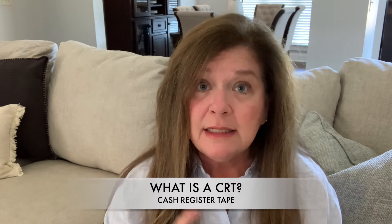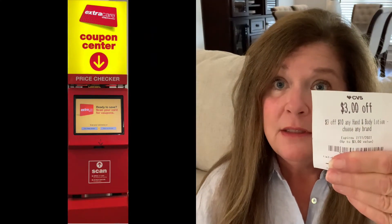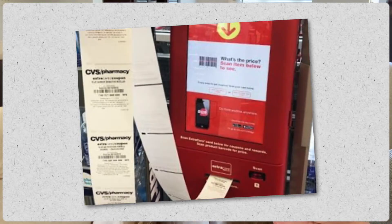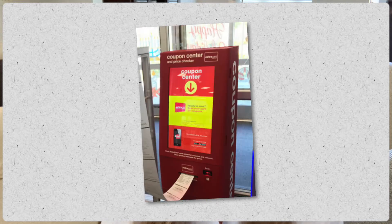The first thing we're going to talk about is a CRT, and what it is, is a cash register tape. This is a sample of a CRT. When you go into CVS to start shopping, you're going to find a red box — this is where your CRTs are going to print out. It prints when you scan your Extra Care Card or enter your phone number. This machine is called the red box, marked the coupon center, and it's located inside CVS at the front of the store.